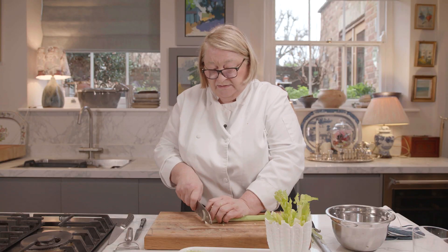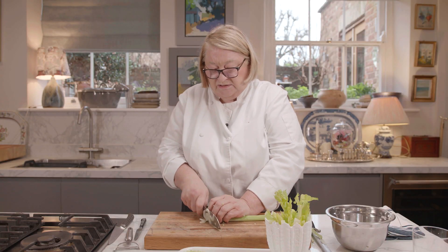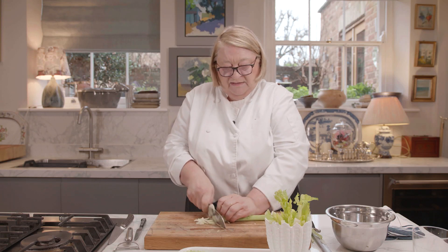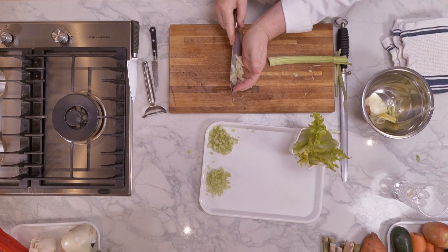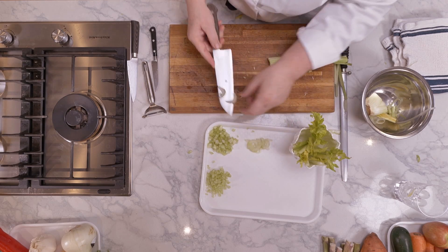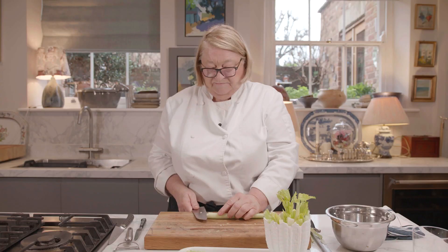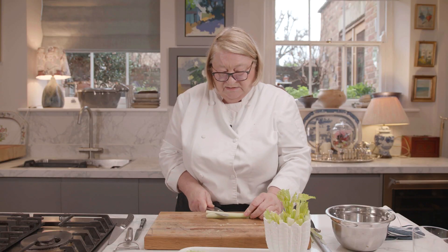If you want to just cut some like this, this is just plain sliced, which is fine — good for salads and things. So we're going to cut this again, as usual.